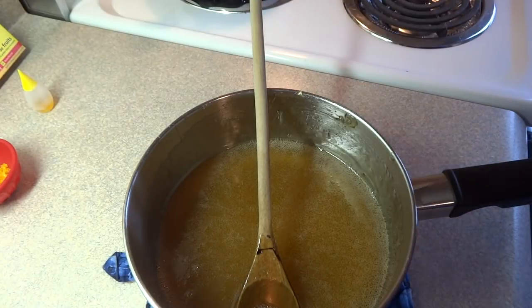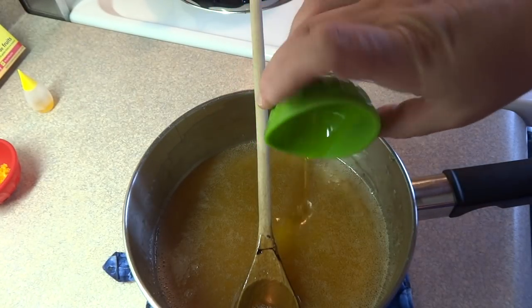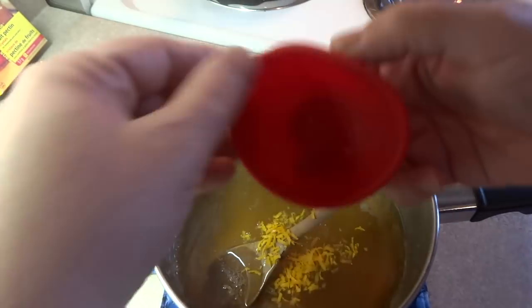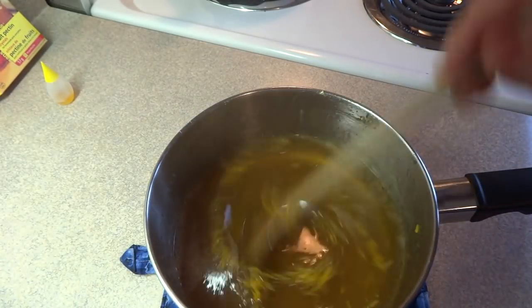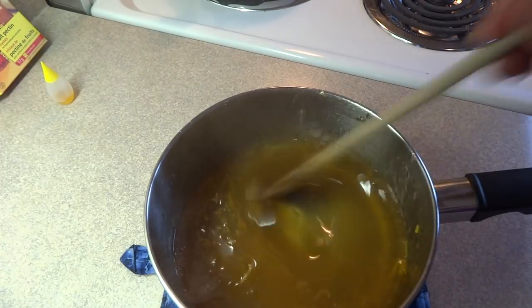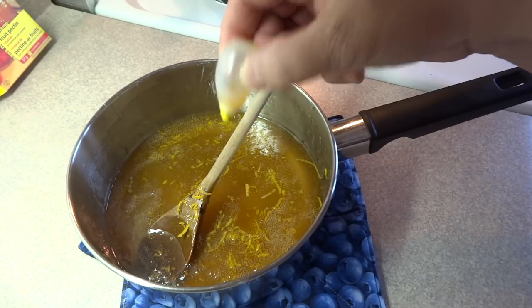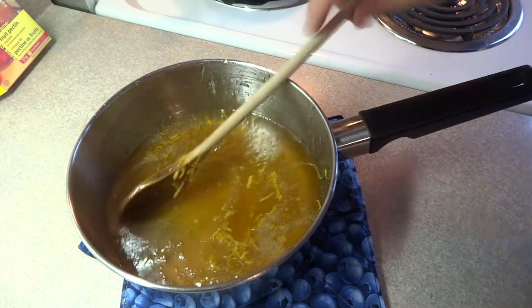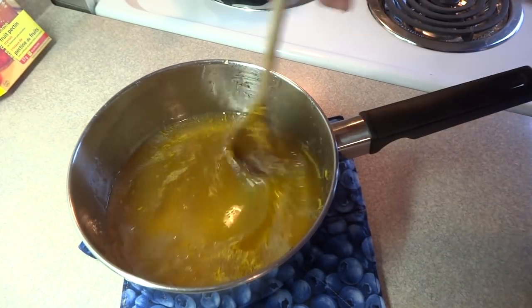Take it off the heat completely and add your flavoring — one and a half teaspoons of lemon extract. You could use whatever kind of flavoring you want. I also added a teaspoon of grated lemon peel. Stir that around until combined, and you can also add a couple of drops of food coloring. I added a little yellow just to deepen the color.